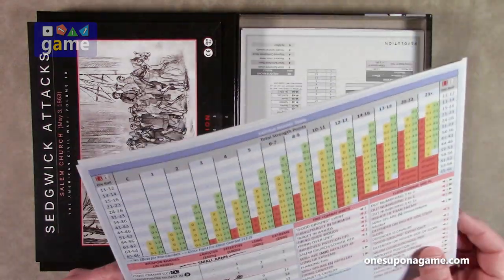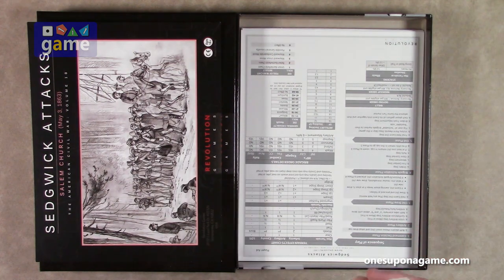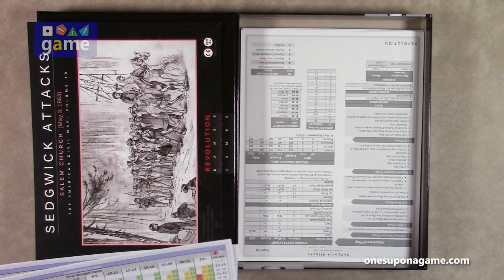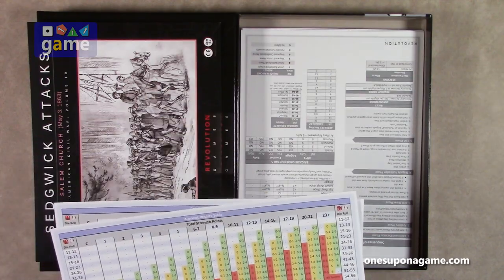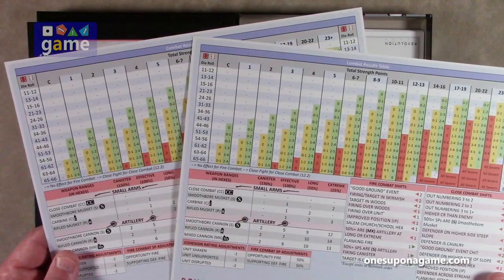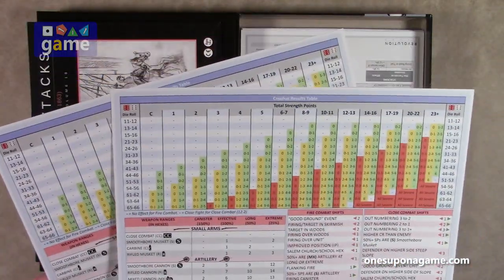We've got two copies of the combat results table, one for each player. This is a chit pull system, so it's very easy to true solo it playing both sides, because you draw the chit to find out who activates. You can't really plan too far ahead — this is the group that activated, let me do it the best I can, because they're not going to get another shot. You get two copies of the CRT, one for each player, or if you're just playing both sides.